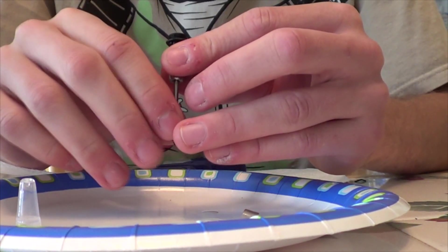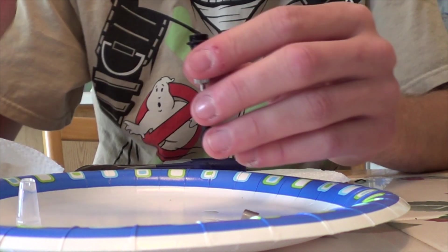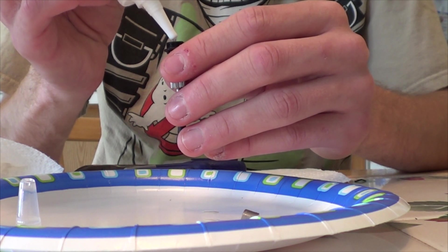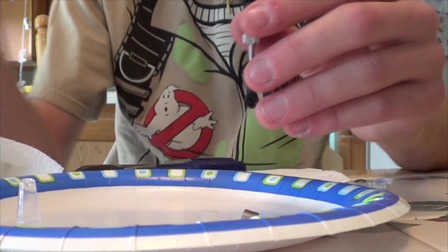Give it a little push to get the air bubbles out. That should do it.